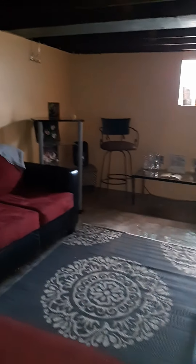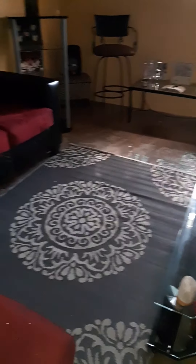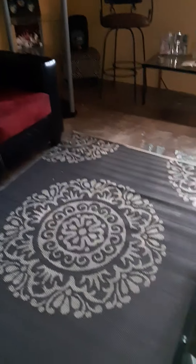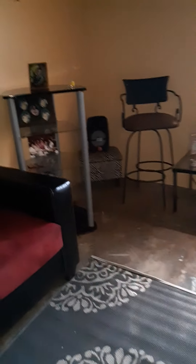I added an area rug right here which I got from Ross. When the stores opened up they had great sales — this area rug was only $14.99! I couldn't pass it by, I thought it was a perfect piece. The thing about this area rug is you can wipe it, and I needed something like that because I sometimes get water when we get a lot of rain.